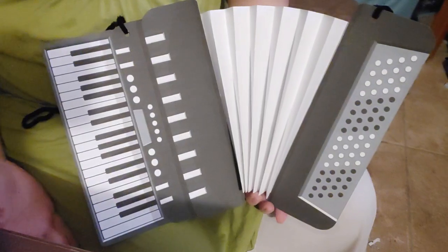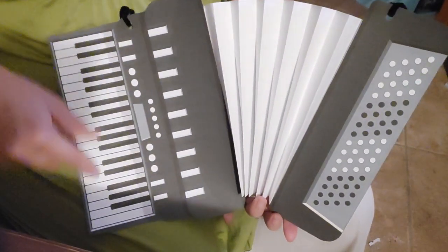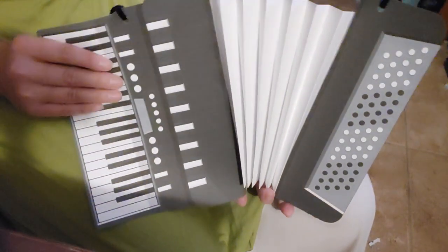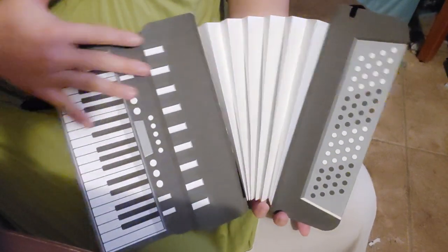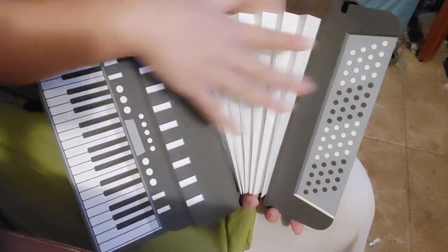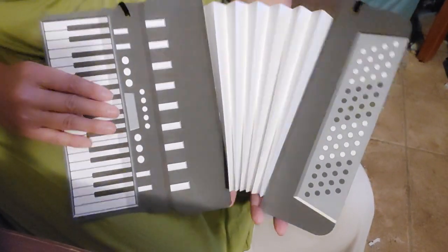And of course, with Weird Al, you cannot go without his accordion. So I created this one out of paper — just printed out this really cool keyboard side over here, and then the other side of the accordion.